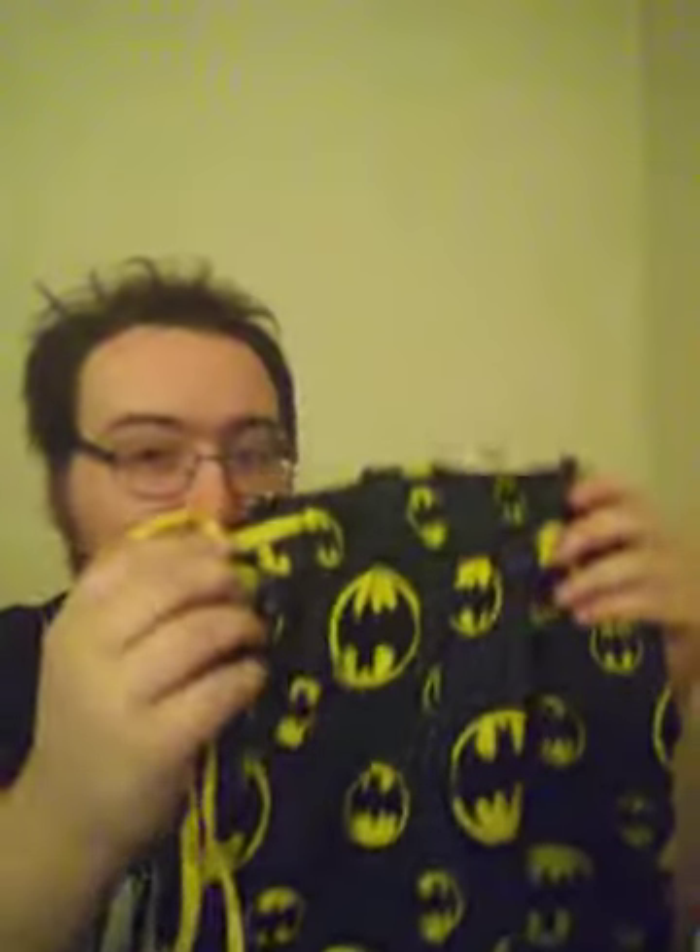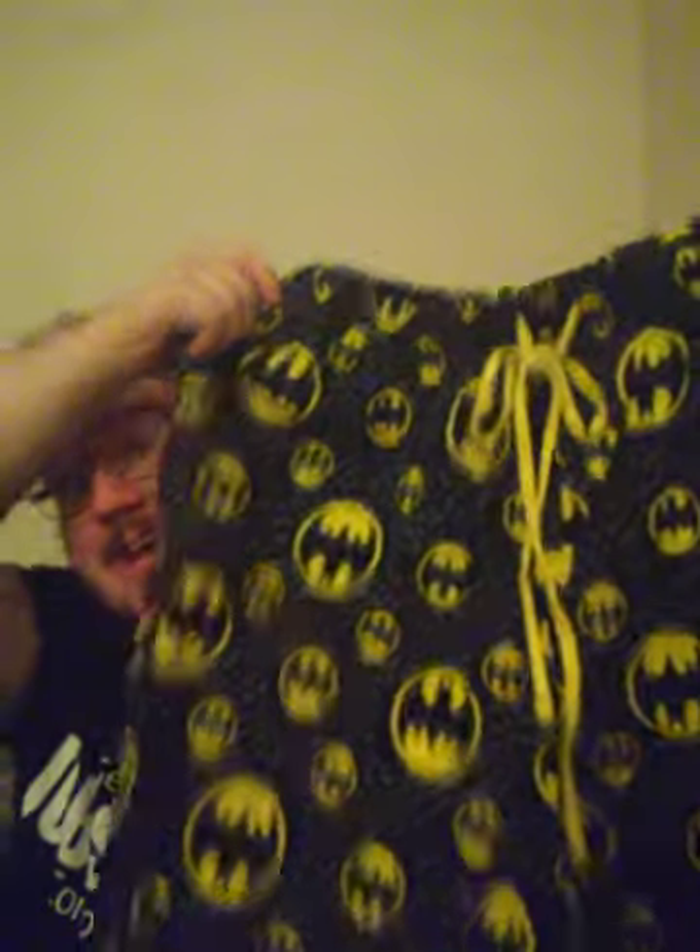These are Batman pajamas guys. We're gonna do a little unboxing this time — well, I should say unwrapping. Let's see what this is. Having trouble trying to open it. There we go. Oh wow, look at this guys. DC Comics. DC Originals. Take a look at the whole pajamas guys. Oh wow. I got Batman pajamas.